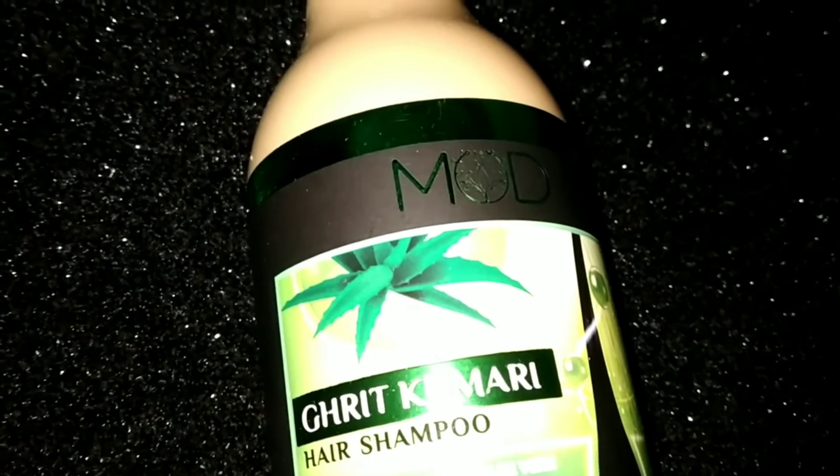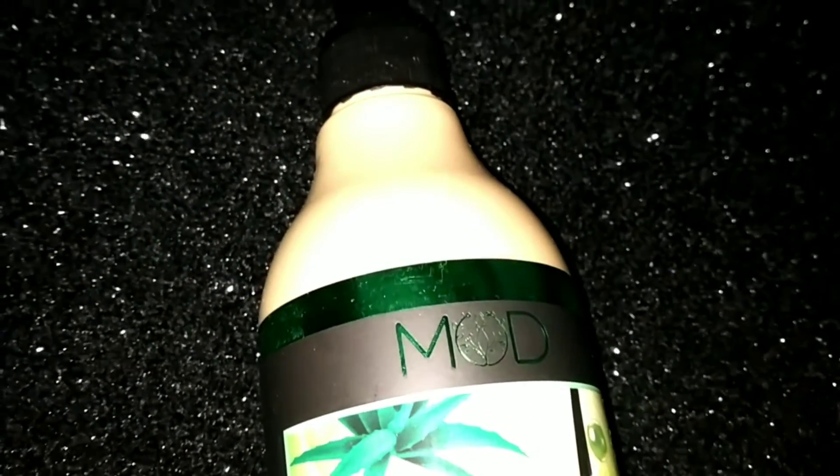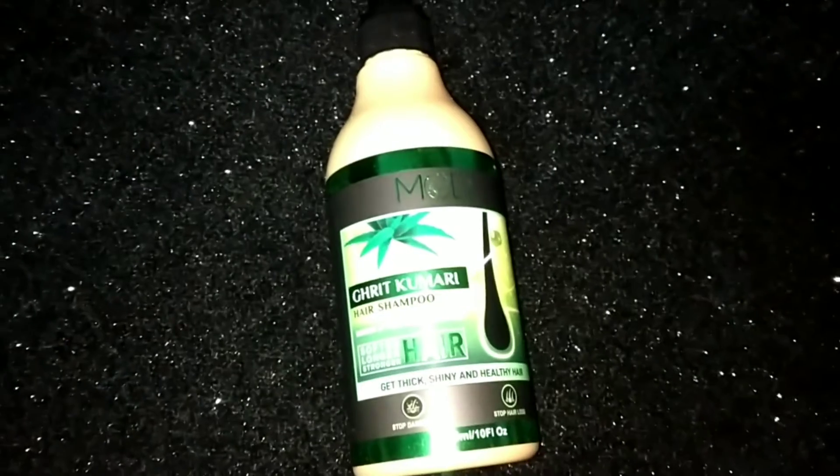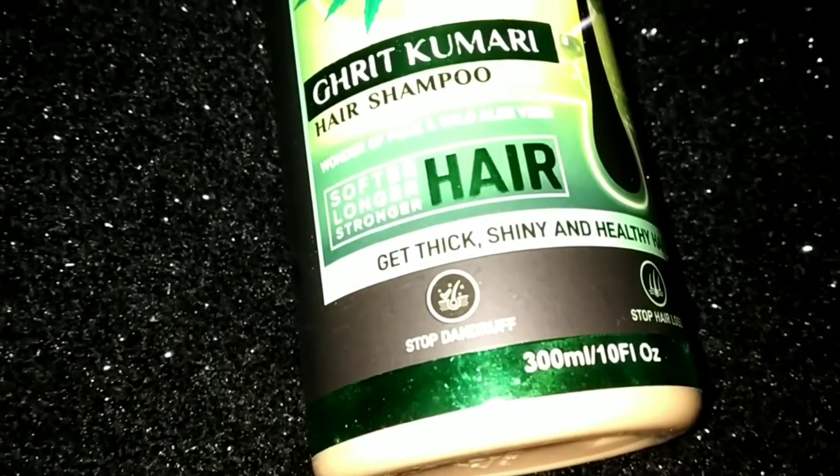This shampoo is paraben free, sulfate free, toxin free, phosphate free, and cruelty free. You can definitely use it because there are no chemicals, so it will not harm your hair.